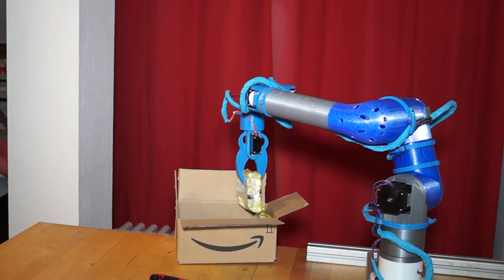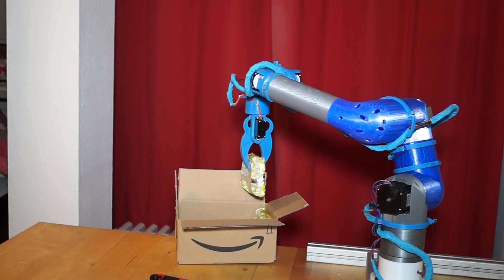That worked perfect. Now I will move this stuff over to the other side.